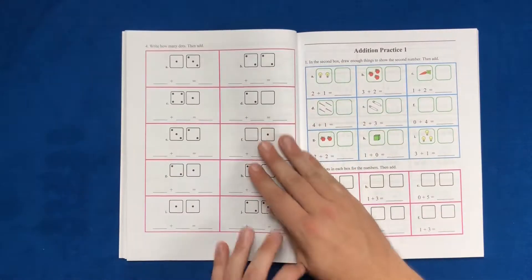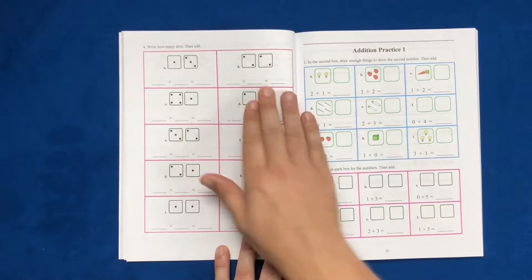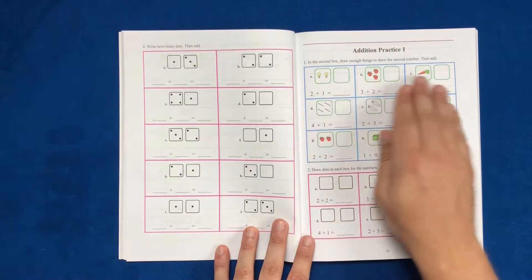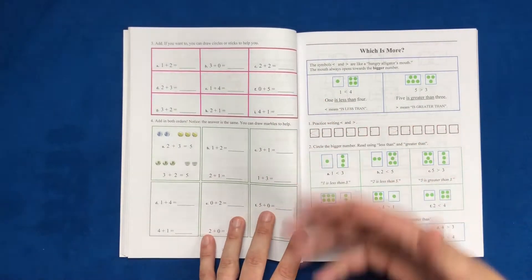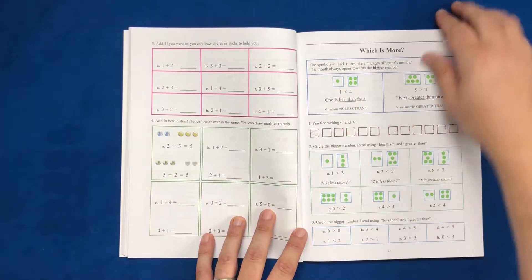You'll see more and more examples — how to write, how many dots and then add them together, addition practice. Just more and more practice. They do have some creative differences in how they approach problems, but basically it's the same type of repetitive addition problems. You get that muscle memory, that math muscle memory.